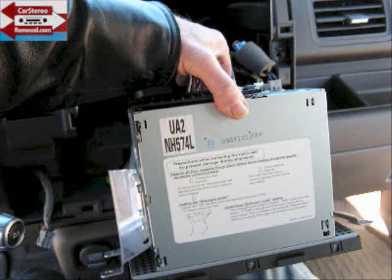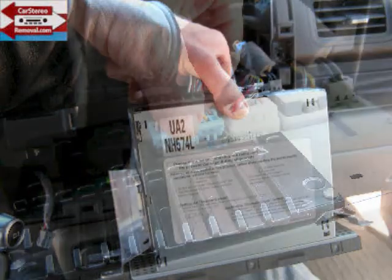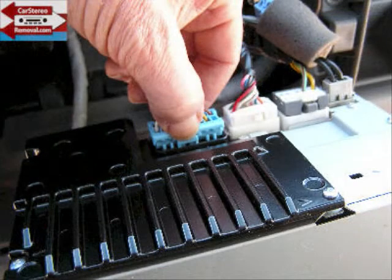All the connectors in this removal are keyed, so you don't have to worry about marking them as to where they go back — they will only fit one spot. The main blue connector is the main power and speaker connector for the car stereo, and we're going to work our way across and also remove the antenna connector, which is the furthest on the right.